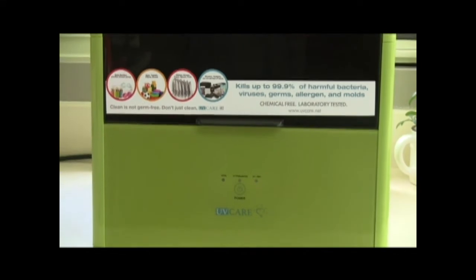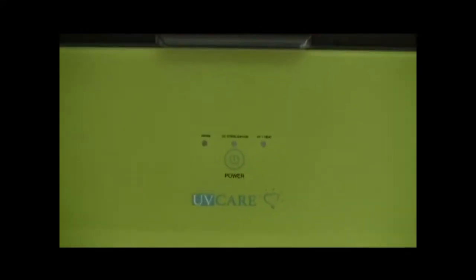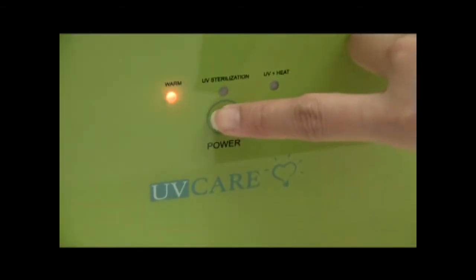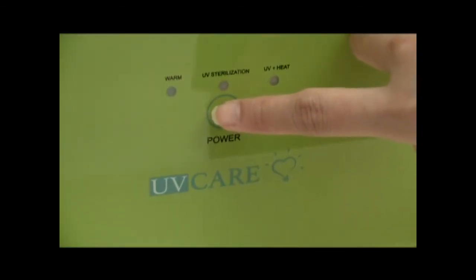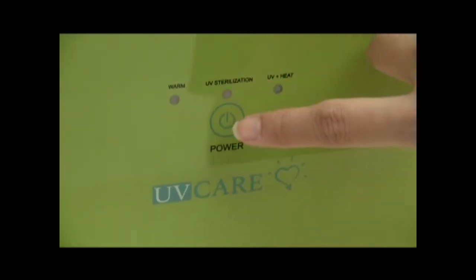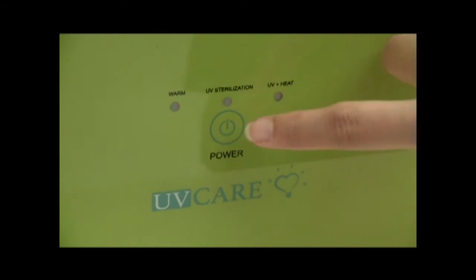The UV Care Multipurpose Sterilizer is equipped with a one-touch control LED display, indicating yellow for the drying function, blue for the UVC sterilizing function, and red for the drying and UVC sterilizing functions.